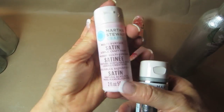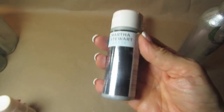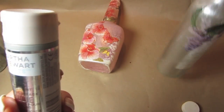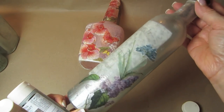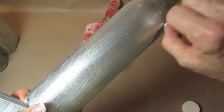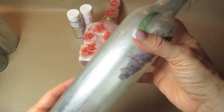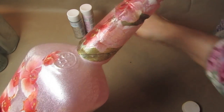I saved the Martha Stewart multi-surface paints for last because there are a few caveats. You can air dry this for either 21 or 28 days. Martha Stewart's paints all come from the Plaid craft line, and they do recommend that you put these in an oven — in a cold oven, set to 350, bake for 30 minutes, then let it cool down in the oven. These paints are phenomenal and beautiful. They come in satin finishes, metallic finishes, even a glitter finish, and they claim you can put them in the dishwasher.